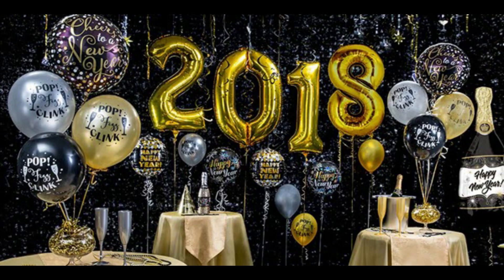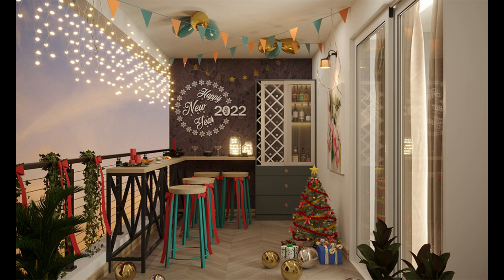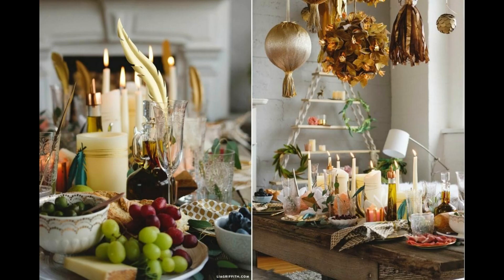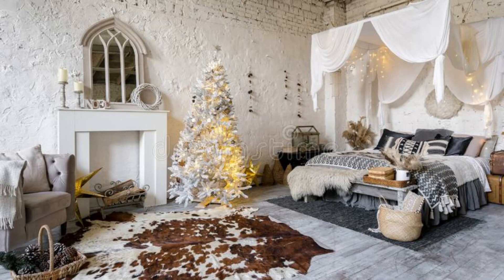Another popular way to decorate for the new year is with candles. Not only do candles add a warm and cozy atmosphere, but they also look beautiful when paired with other decorations. Consider using a variety of candle sizes and styles, from votives to pillar candles, and group them together for a stunning display. You can also add some scented candles to enhance the holiday atmosphere.